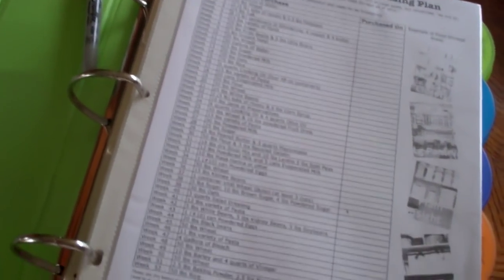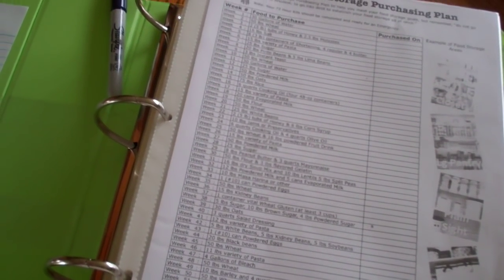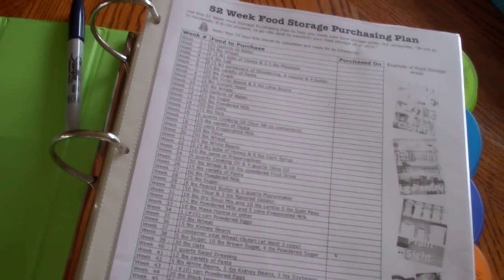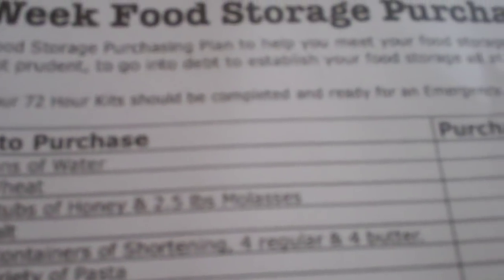The problem with prepping, homesteading, stocking up, and having a good emergency reserve to fall back on is: where do you start? As a newbie myself, that's been the most overwhelming thing. Having a guide has really helped. Like week one says get 30 gallons of water. Week two, 50 pounds of wheat. Week three, two five-pound tubs of honey and two and a half pounds of molasses. My list is out of order since I'm doing this a little late, but there are many things on here I already have in my food stores. I have a master copy and this is the copy I need to fill out — it goes all the way to 52 weeks. Week 47, for example, you get four gallons of bleach.